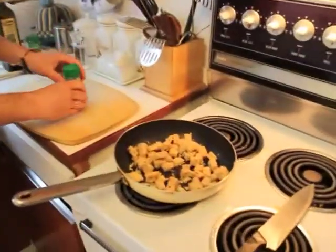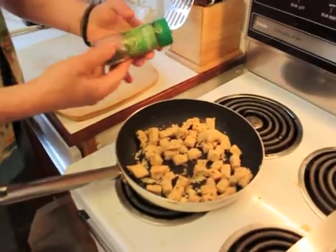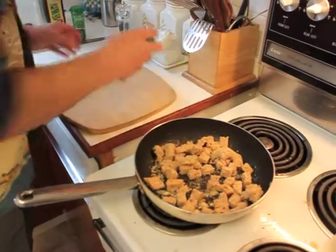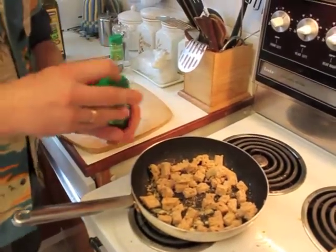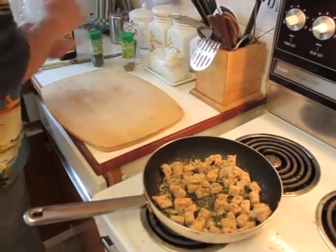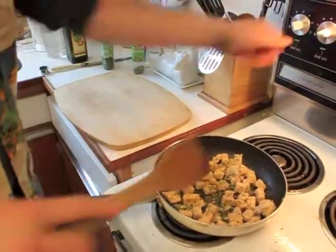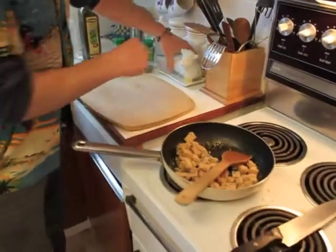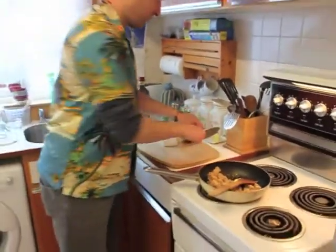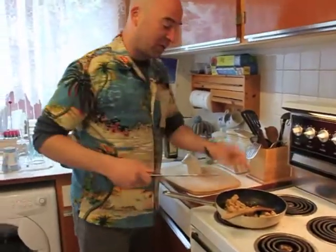Right now I'm also going to add my mixed herbs — just a little sprinkle over the top and a little sprinkle of parsley. This just gives it a little bit of flavour and a nice bit of colour also. I've turned the heat up high. I think it's a bit dry so I'm going to add a little bit of butter — a couple of little knobs of butter.